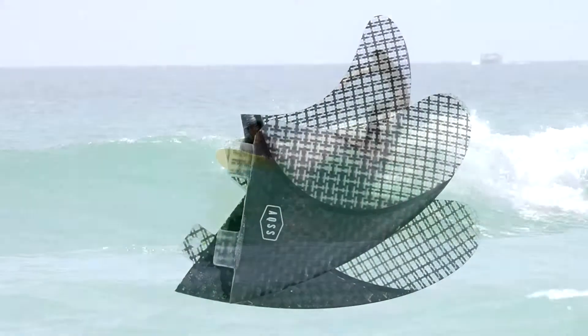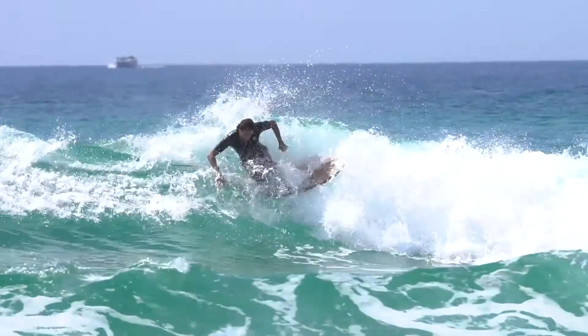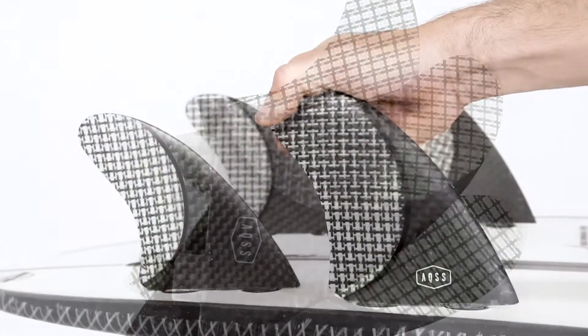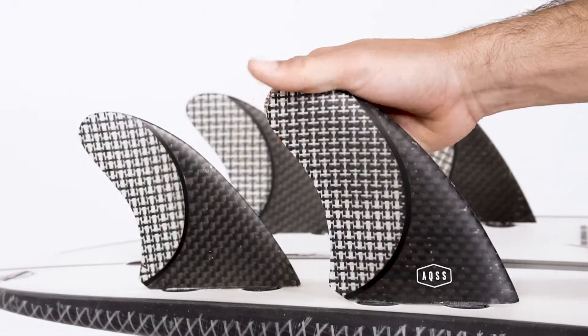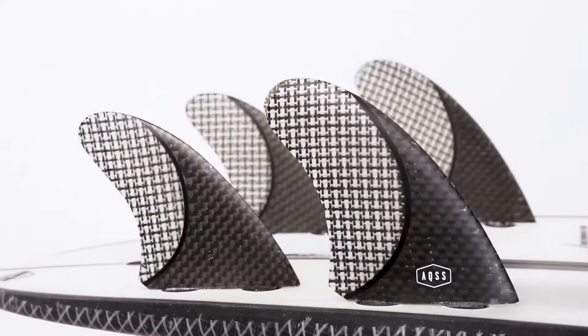The Neptune fin set is ultimately designed for surfboard models such as the Eco Bean, Flying Fish, and Amazing Grace. If you're looking for an all-round fin set that is going to offer hold and drive in those fun, fishy-style surfboards, then look no further than the Aquatic Social Scene Neptune fin set.